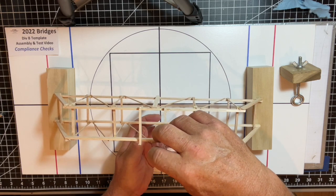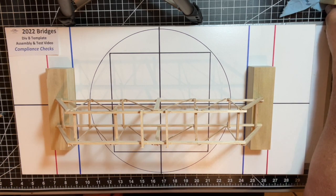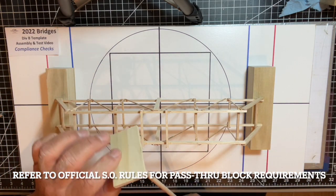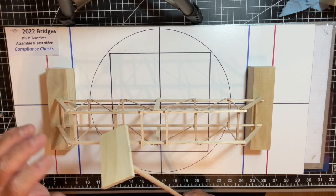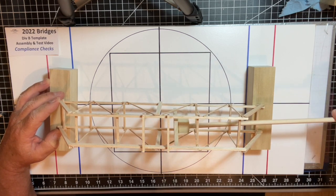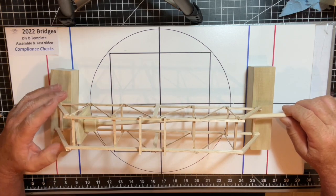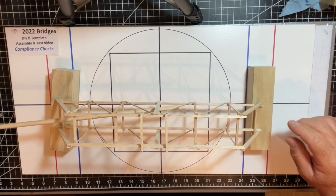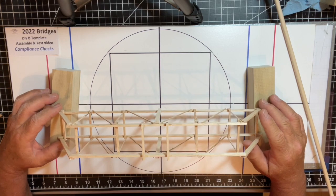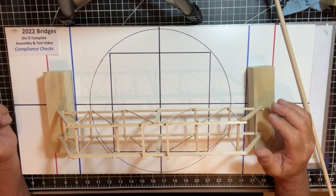The last and most important requirement is for the pass-through block. This simulates how real bridges accommodate buses, trains, and cars. We take a block that's seven centimeters tall and four centimeters wide and pass it through the bridge unobstructed, demonstrating that the bridge can allow an object of that size to travel all the way through. This confirms we have a completely compliant bridge ready for competition, and we'll do a formal weigh-in and load test.